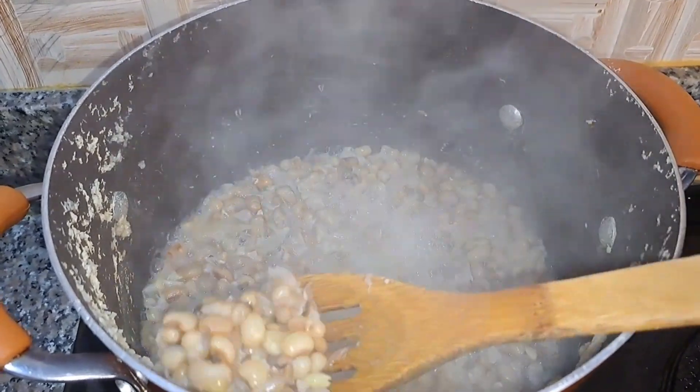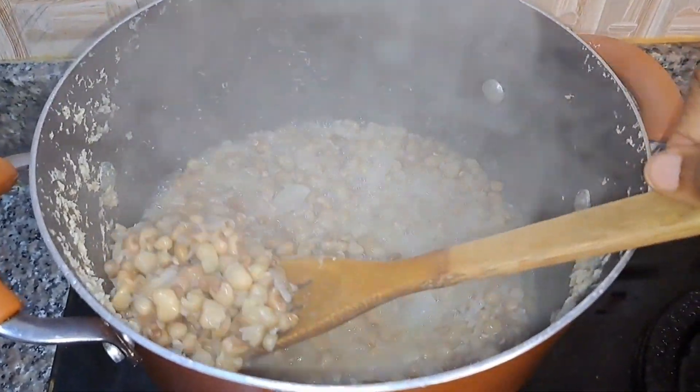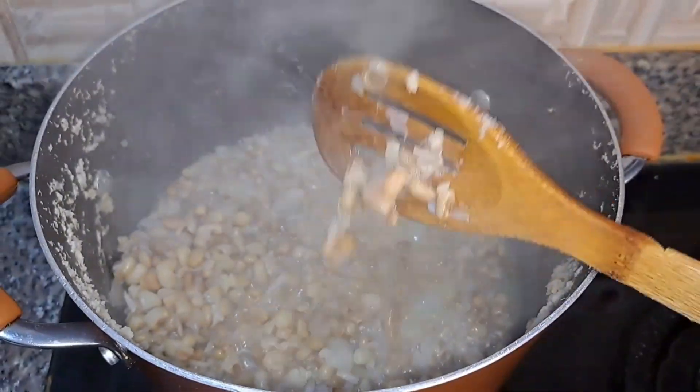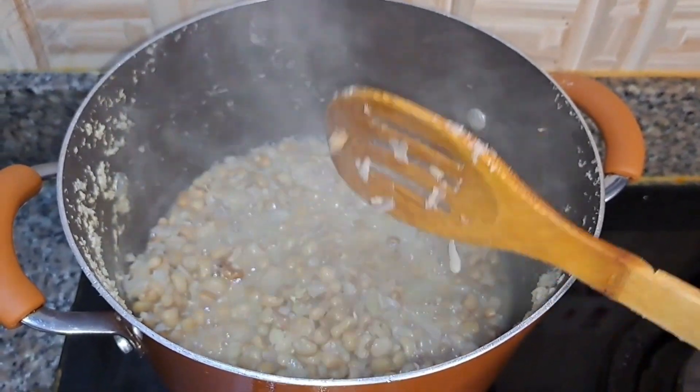My beans is now cooked to my preference. I was checking it at intervals and it's soft just how I like it.